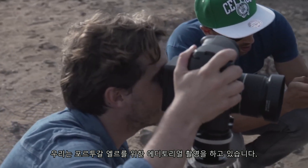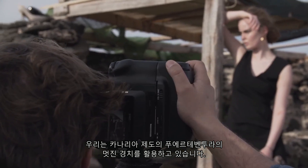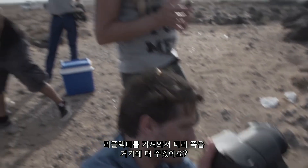We're shooting an editorial for our magazine in Portugal. We are using the beautiful scenery here in Fuerteventura, in the Canary Islands. Look at the reflector and give me some reflection there with the mirror.